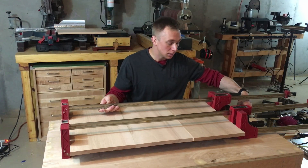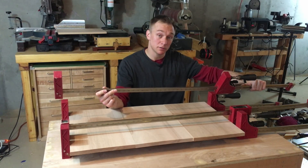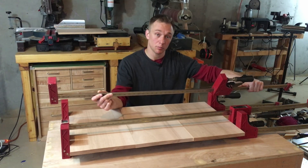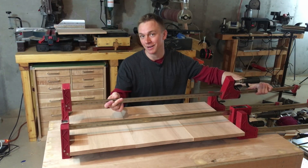So I thought, wouldn't it be cool if it was possible to modify a parallel clamp to let it retain all of its functionality, but also be an excellent solution for four-way clamping and gluing up panels without any cauls — making sure that the seams come together perfectly? And I think I did it.